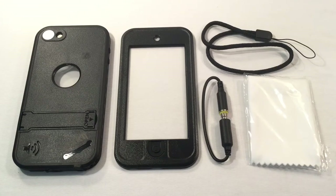Hello viewers, Minecraft's X here with another Ulak case for you. This time, it's the iPod generation 6 and 5 waterproof case.